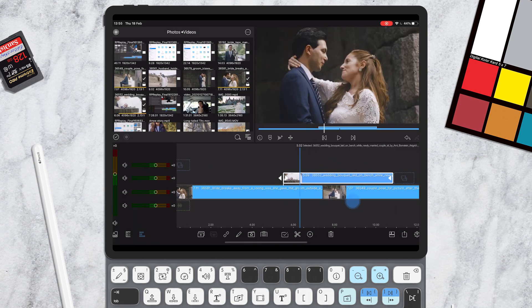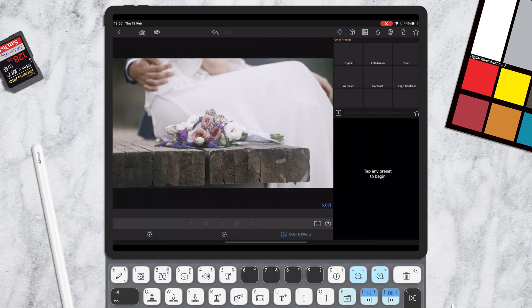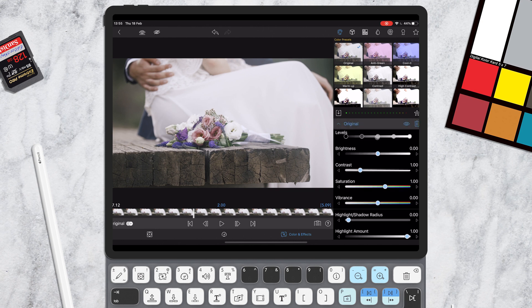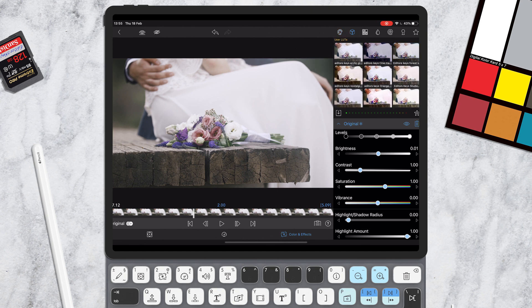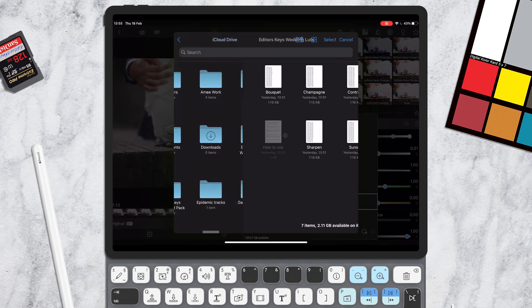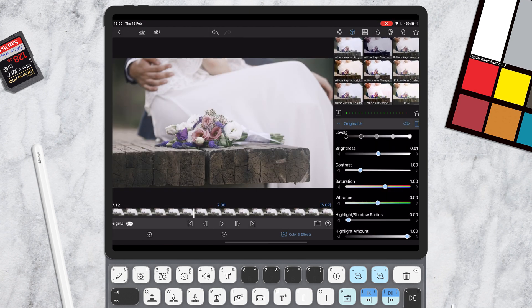Now we're in LumaFusion. First, go into Color and Effects — double click on a clip or tap number five on your keyboard. For each clip, make sure it's balanced and white balanced first, so make some adjustments and get it looking just right. Once you're happy with your clip, to import the LUT all you need to do is click on the little box icon at the top, then go to the Import button, and locate where you've downloaded the unzipped LUTs. Then simply select the LUT or LUTs you'd like to import.